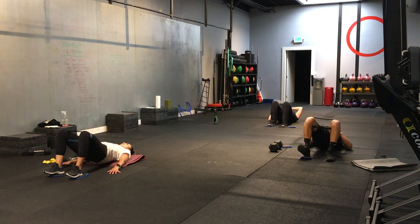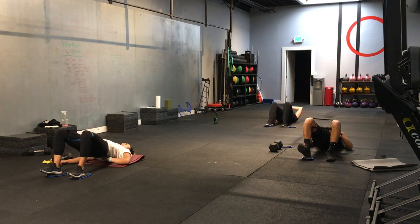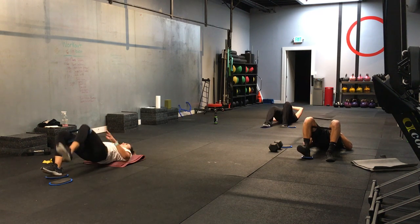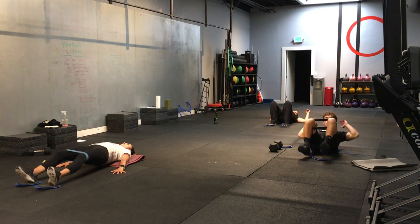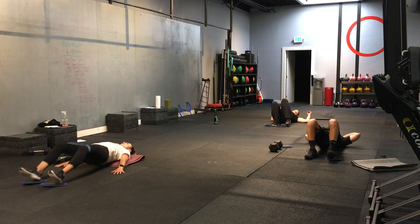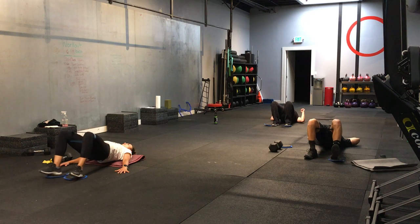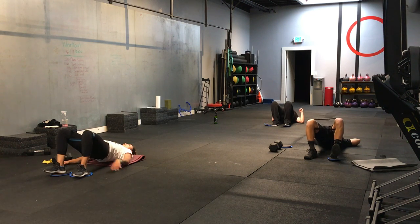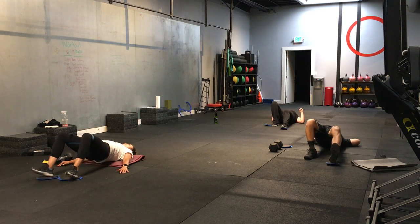Anyone's hamstrings cramping? Yeah, this one gets my hamstrings every time. Good. Switching sides. Perfect. Good. Nice. Let's go. 10 more seconds. We need to figure out a system to keep those stuck to work. 3, 2, 1. And time.